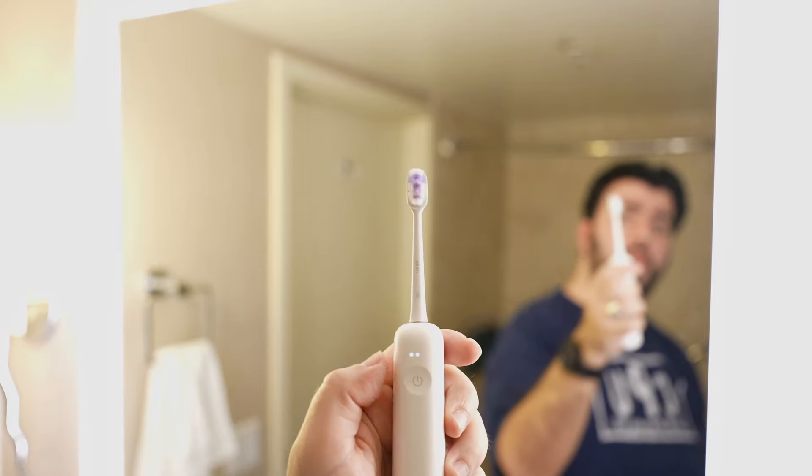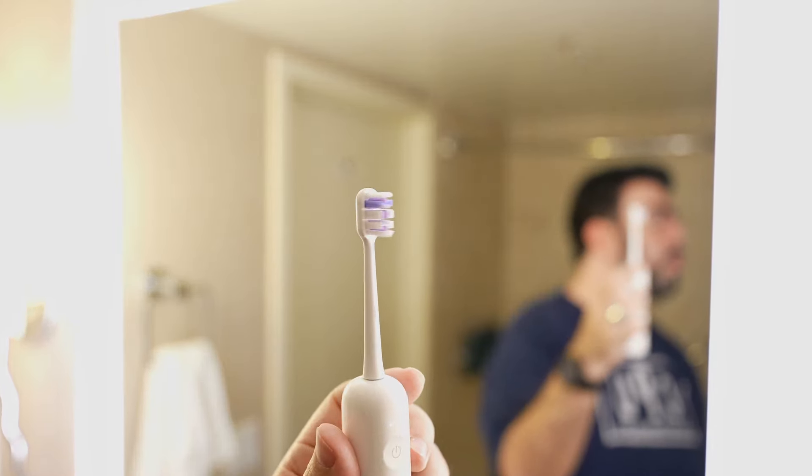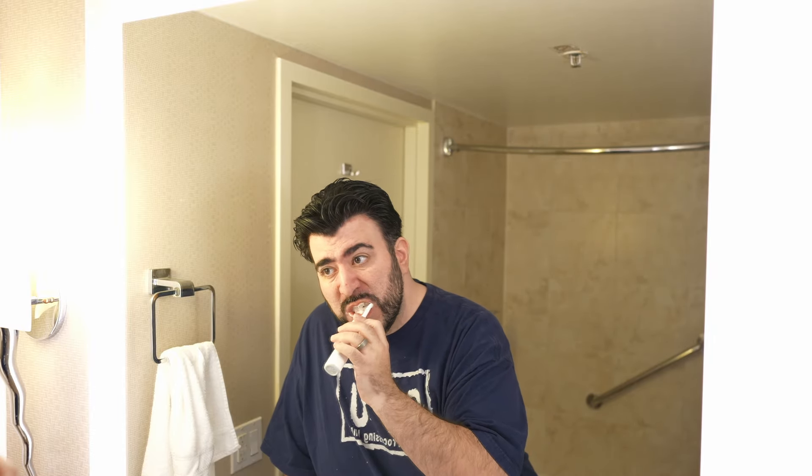The biggest difference to me has been the teeth-cleaning sensation afterward, and I attribute it to their 60-degree oscillation range. It actually goes wider than most toothbrushes, and while I never thought that would be a big deal, it just cleans the top of the teeth where they connect to the gums much better. That's always been the part I've struggled with, and using the ultra whitening toothbrush head, it has gotten a lot better over the past three weeks.